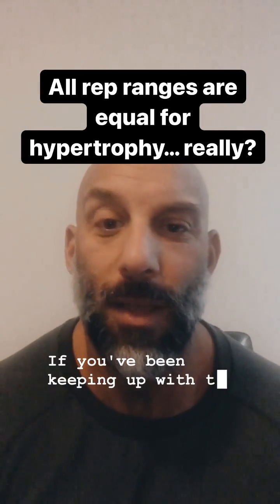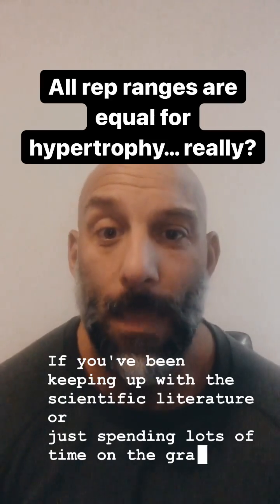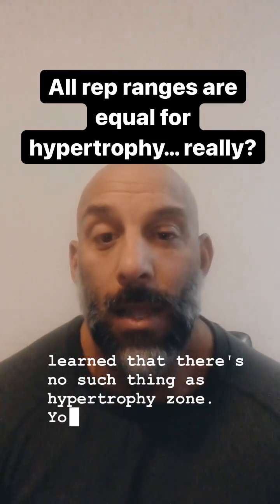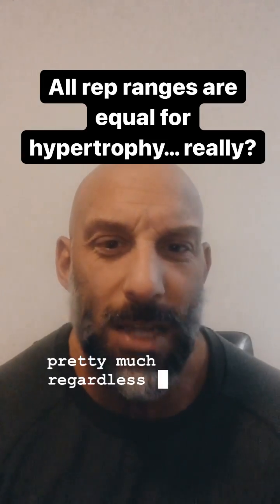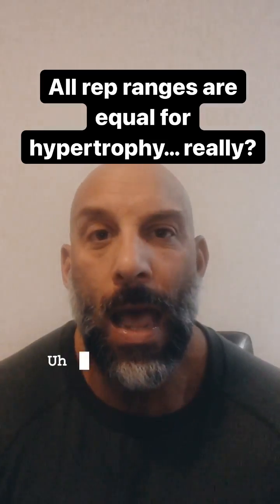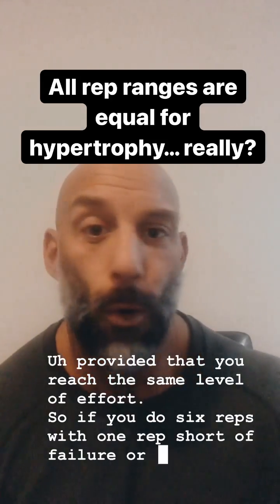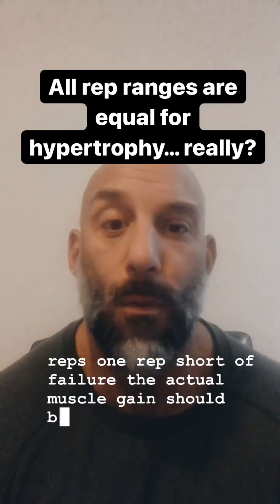If you've been keeping up with the scientific literature, or just spending lots of time on the gram, you probably have learned that there's no such thing as a hypertrophy rep range. You can actually trigger the same amount of muscle growth pretty much regardless of the number of reps — from 6 to 30, even 40 — provided that you reach the same level of effort. So if you do 6 reps or 30 reps, one rep short of failure, the actual muscle gain should be roughly the same.